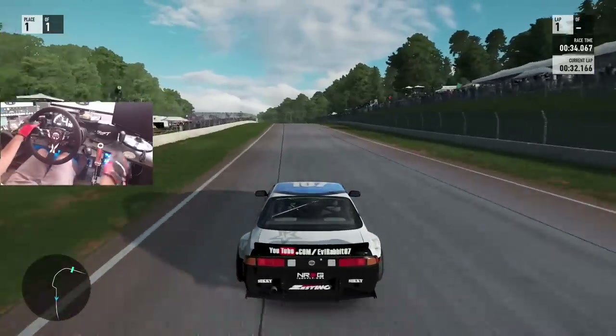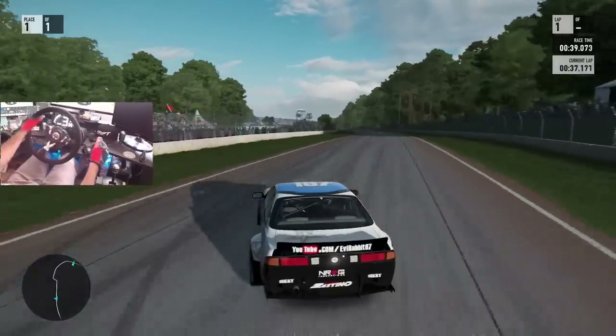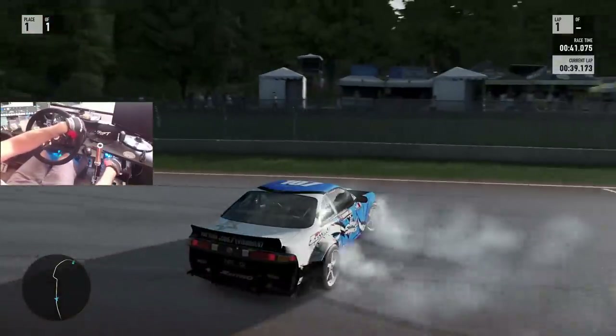I think we can run this course in third gear — I can't remember what gearing I'm supposed to be running in this S14, so we're just going to go send it and find out.